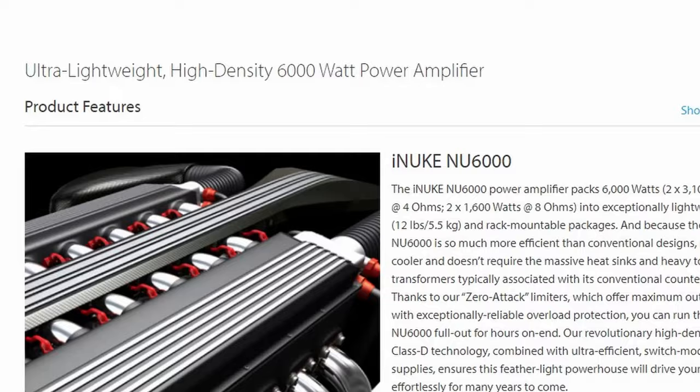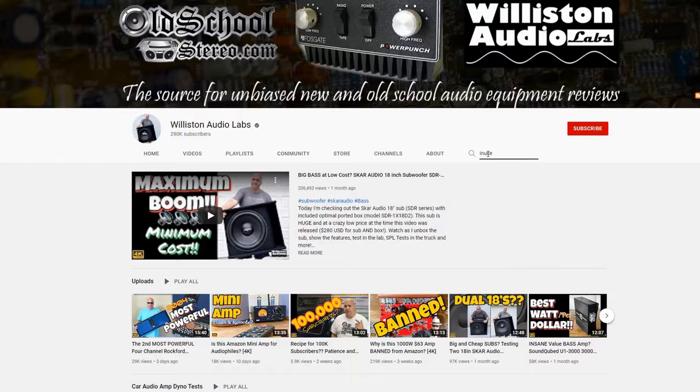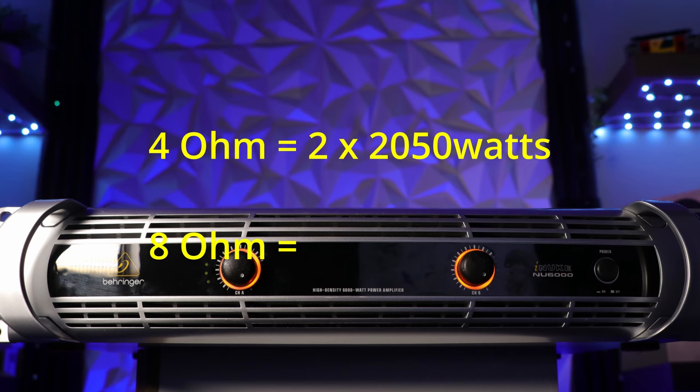The Behringer is a little tricky. The Behringer iNuke 6000 claims 6,000 total watts, but it doesn't actually output that — it's been tested numerous times. Per Williston Audio Labs, per channel it gets about 2,050 watts at 4 ohm and about 1,250 watts at 8 ohm. It can't be bridged because it's already bridged internally. Still, it's the highest power output of all three amplifiers, even if the numbers are fabricated a little bit.